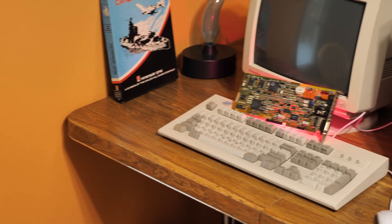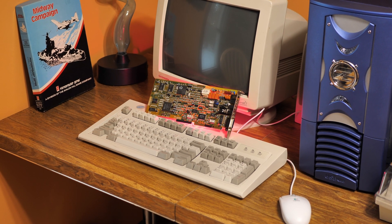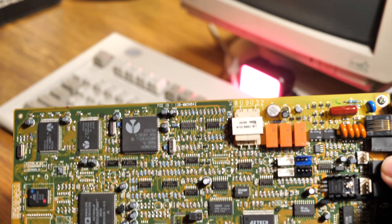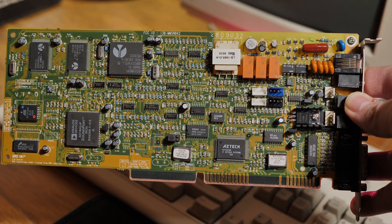However, with great cheapness comes great annoyability, and I think this card definitely has that in terms of configuration. If you can overlook that, though, I think it's a great-sounding card at a good price if you're willing to consider its limitations.